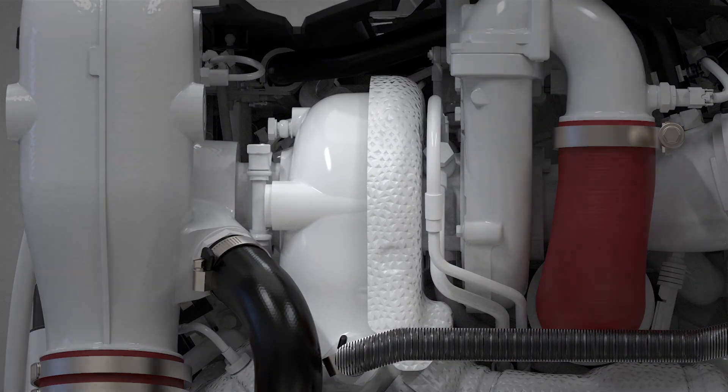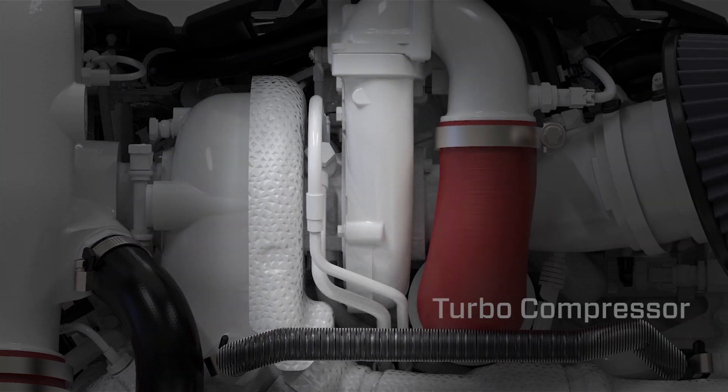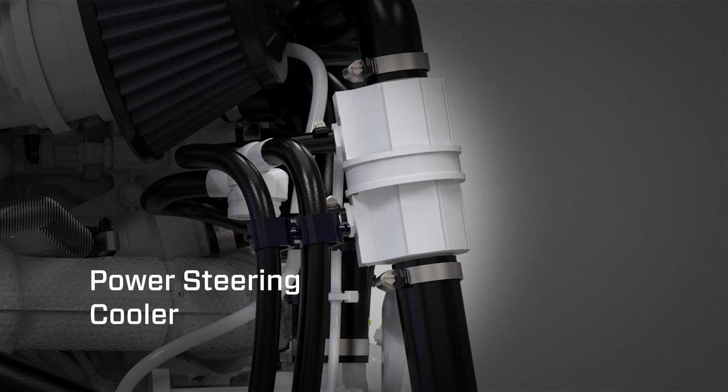Located on the rear side of the engine is the water-cooled VGT turbocharger turbo compressor, air filter and silencer, and power steering cooler.